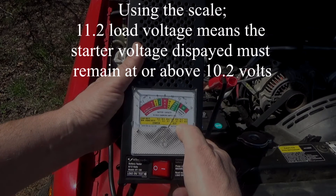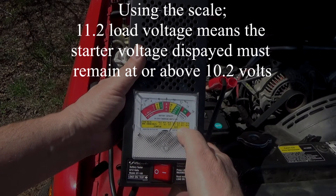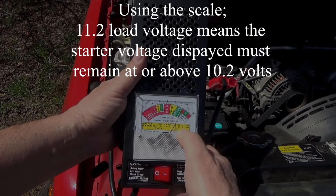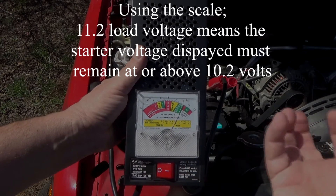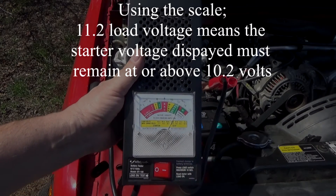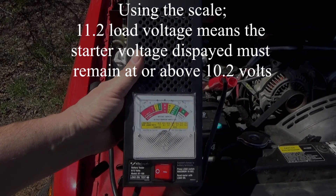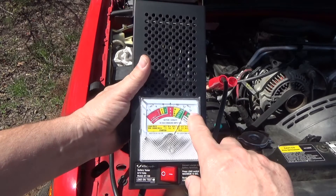The 11.2 volt load reading means that when we turn the engine over, the voltage must not drop below 10.2 volts. If it drops below 10.2, that means the starter is pulling too many amps — and that'll show up as a voltage drop. That's how you know whether you have a good starter or not.